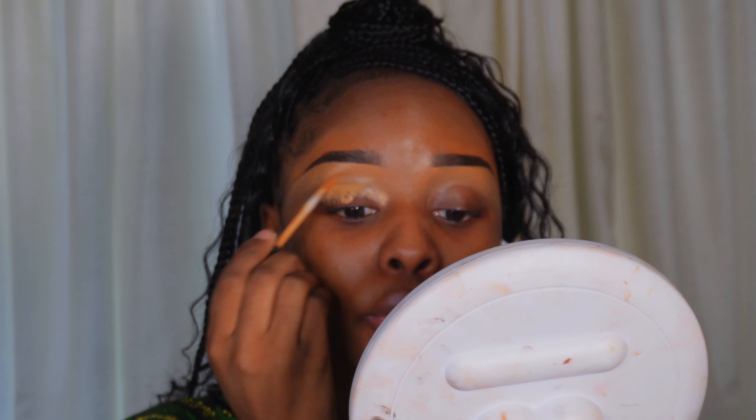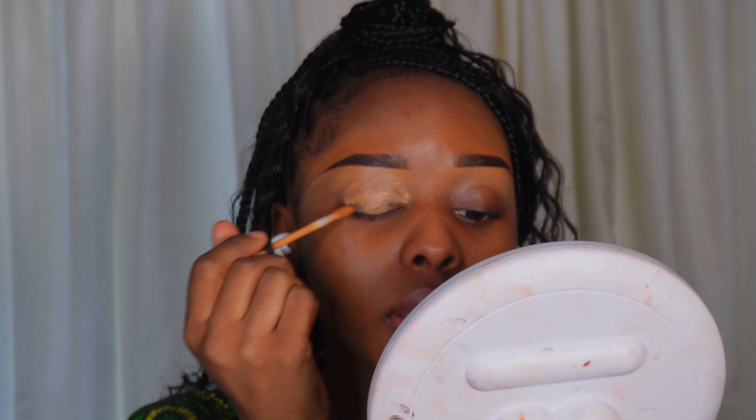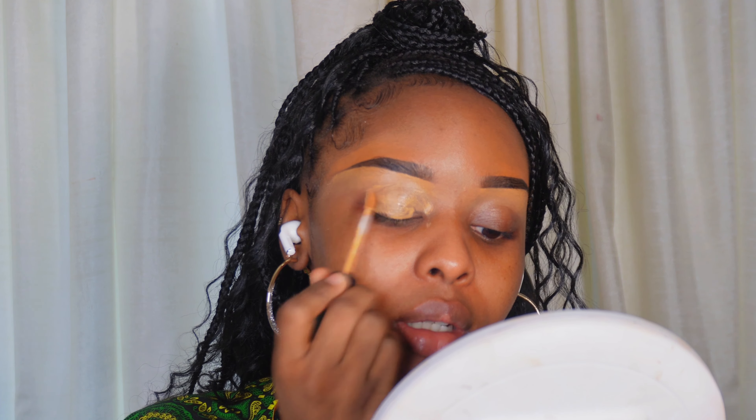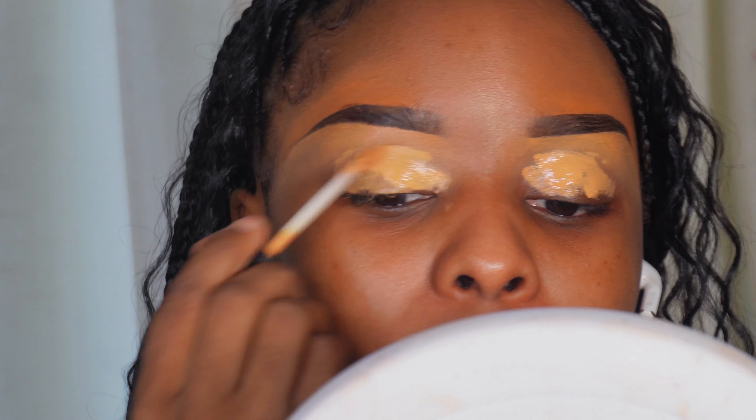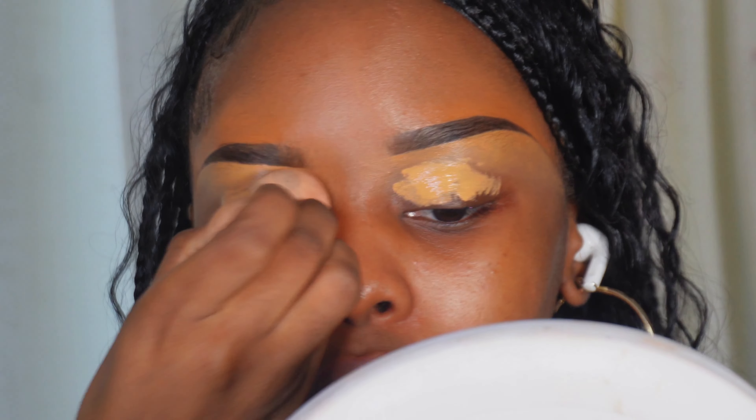The first thing I want to do is conceal the eyelids to prep them. I'm going to take the MAC Studio Fix 24 Hours Smooth Wear Concealer in the shade NC45 — this one is almost finished, I want to finish it before moving to the other one. We're going to place that all over the lid. This one is a little off so we'll take the other one and apply that on the lid, then tap it in with a beauty sponge.